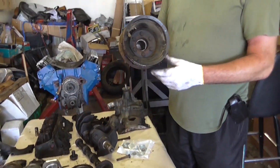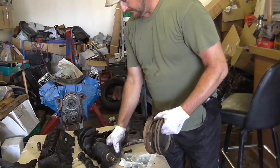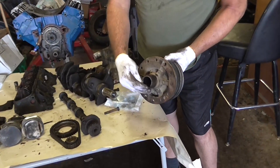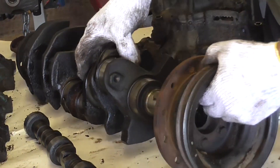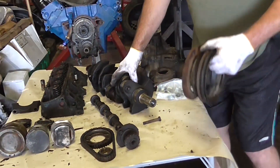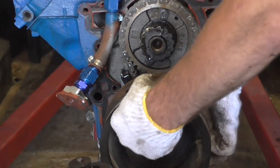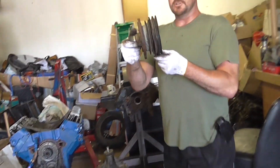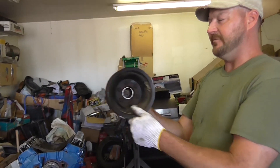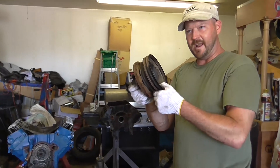Here is the harmonic balancer, or your crank pulley. This is your crank pulley bolt. It goes on the crankshaft by way of this keyway — you line the keyway with the keyway and install it, then put the bolt in and tighten it down. This crank pulley is the driver of all your accessories — alternator, air conditioning, power steering — all driven by the crankshaft by way of the crank pulley and harmonic balancer assembly, mounted directly to the crankshaft of the engine.